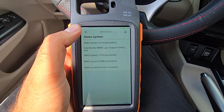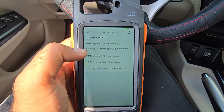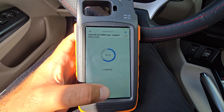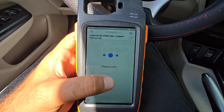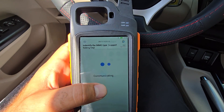Select 'All System' and click on 'All Type.' Then go to IMMO programming and click on 'IMMO Type.' For the identification step, click OK.